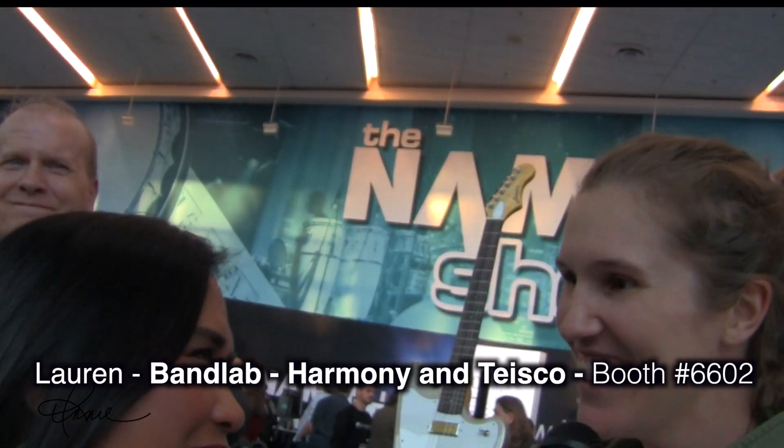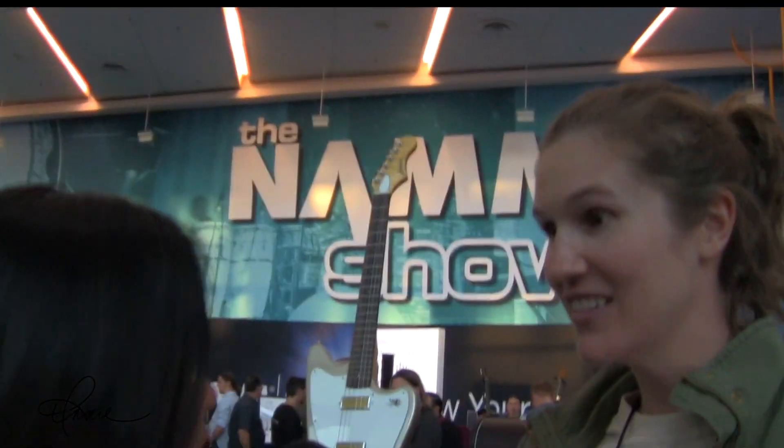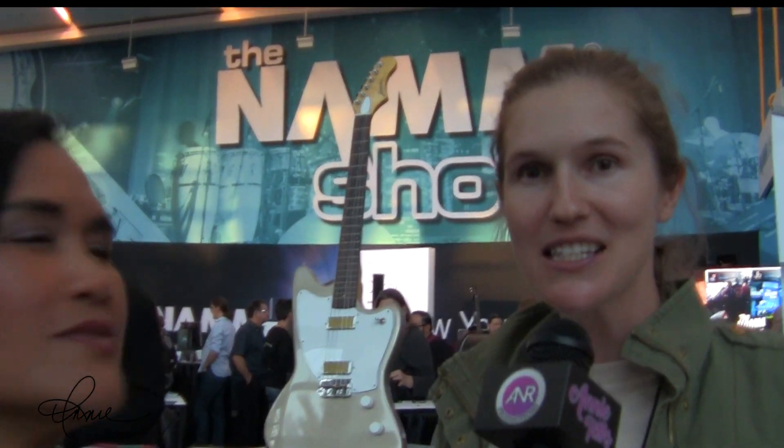I'm here with Lauren, who is with Harmony. Tell us about the Harmony and Tesco brands. Harmony and Tesco were brands which for many years had gone dormant. We're really excited to be bringing them back with brand new products because they have incredibly exciting stories. Whenever I tell someone we're bringing back Harmony, they say their first guitar was a Harmony, or they went traveling with their Harmony. They have these warm connections and beautiful memories made with the guitar. Music creates connections between people, and with our products we want to show there's a connection between the past, modernized for the modern player.